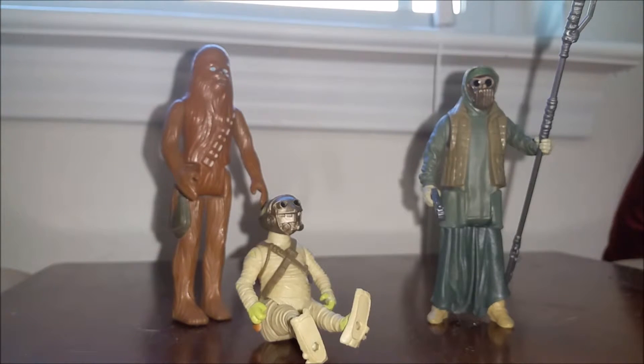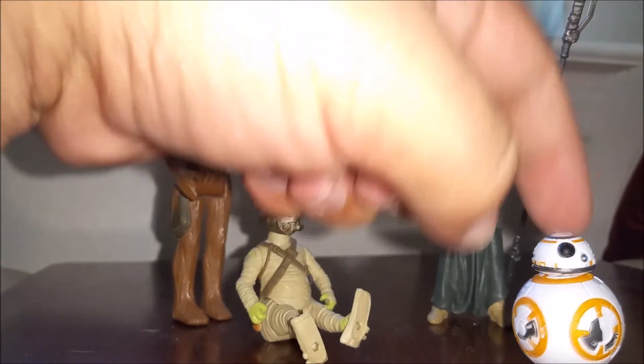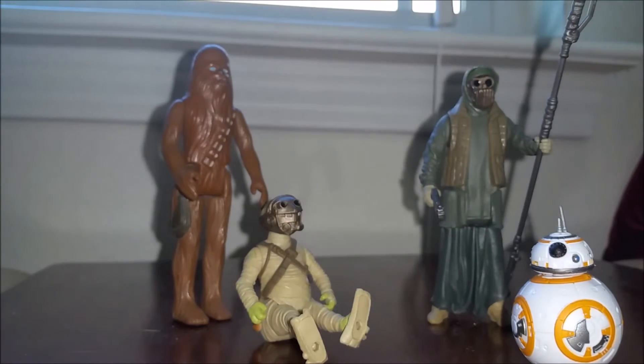I definitely think I'm going to be picking up some more to open. I have a few already in the package from Force Friday, and I found a Kylo Ren also. But I really want to pick up a Rey to go with my BB-8 here, and a Poe — if they make one without the helmet on his face. Thanks for watching, guys. Have a great one, and we'll see you soon with more Star Wars Force Awakens news.